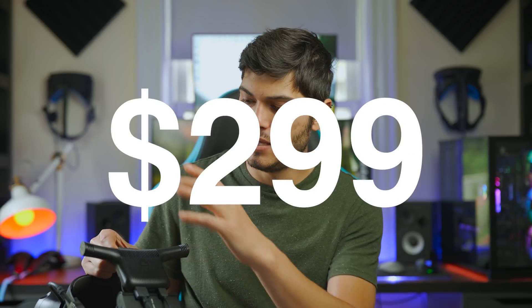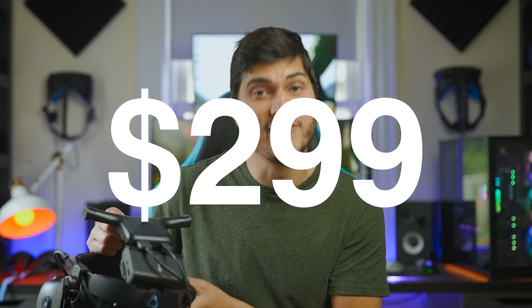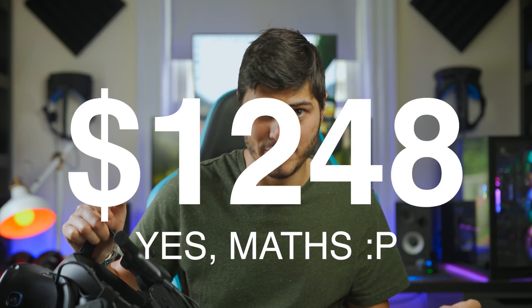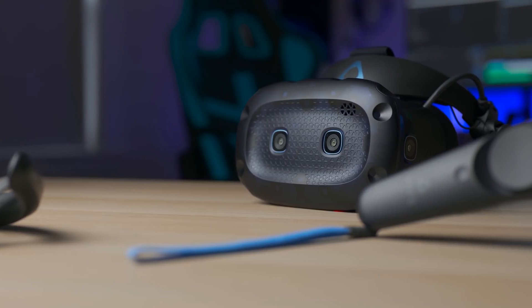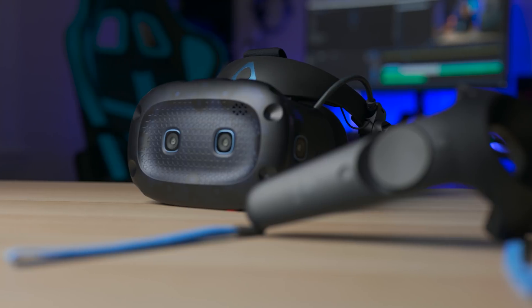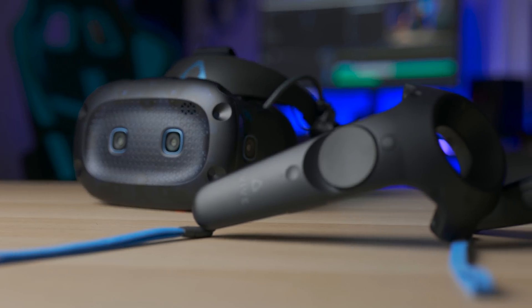Going back to the Vive wireless adapter, this will be $299 without the kit for the Vive Cosmos, which is going to be $59 more, bringing the ultimate kit of the Vive Cosmos - the best you can get right now - to around $1,200. That is pretty steep. You still have fourth-generation controllers and Lighthouses 1.0, so just be aware of it. This is for sure a very high price to swallow.